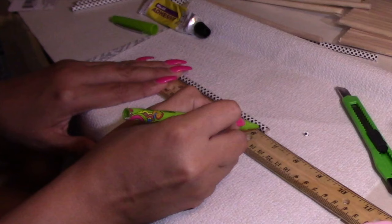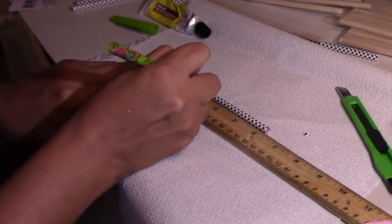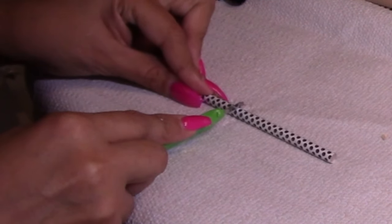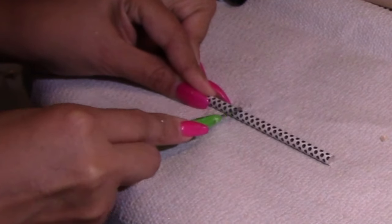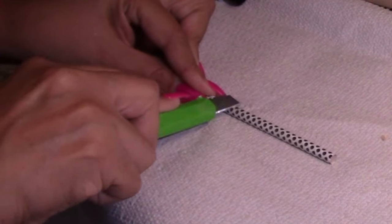Now I'm going to measure — six inches here, and on the third inch I'm going to create kind of like a little sleeve, so that the other stick I will be using can glue to this one.